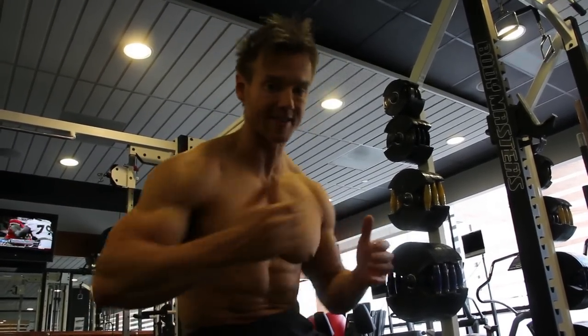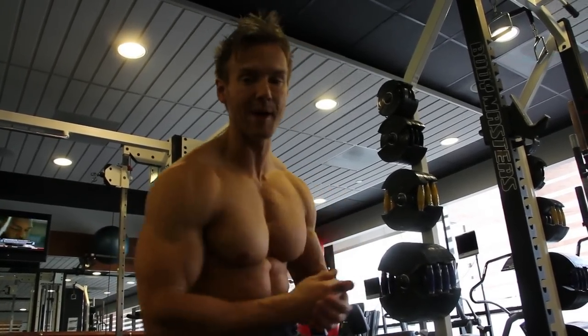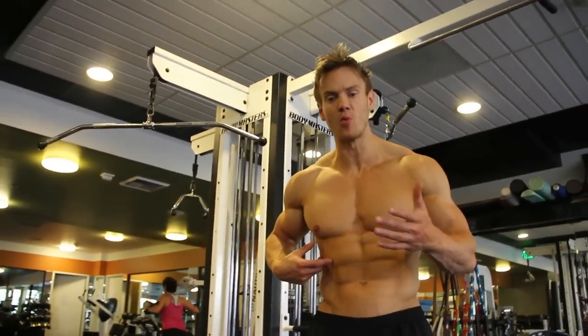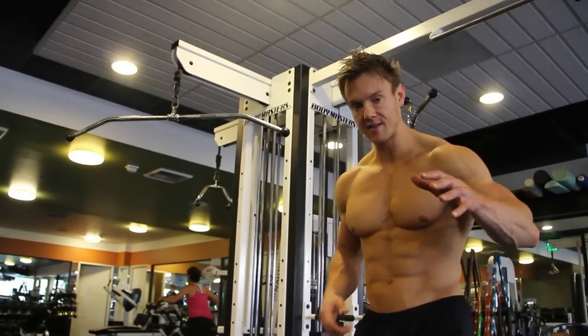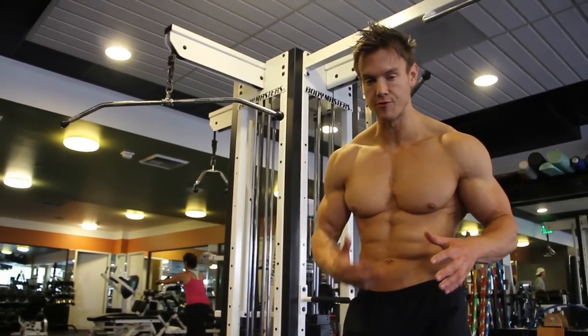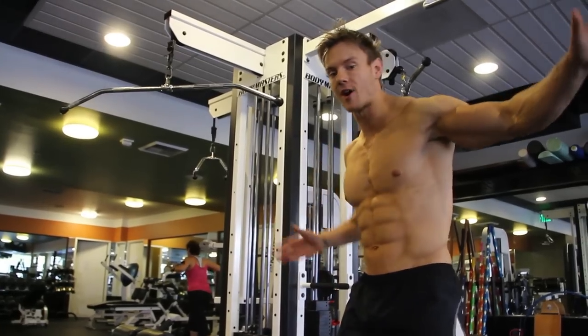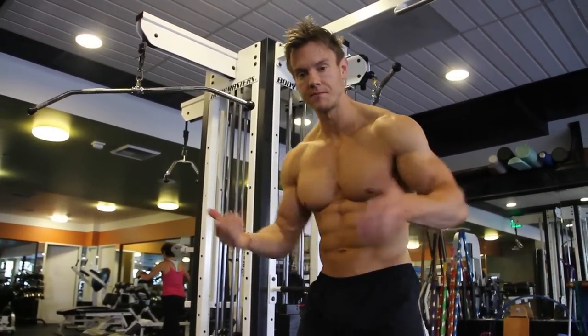There's one more abdominal rotational exercise and it's quite possibly the hardest one in the entire ab circuit. It works the obliques and intercostals and is basically one step up from the Swiss ball side bends. With the Swiss ball we had some stability; now I'm using my arm and my entire body weight to rotate and work around my core.